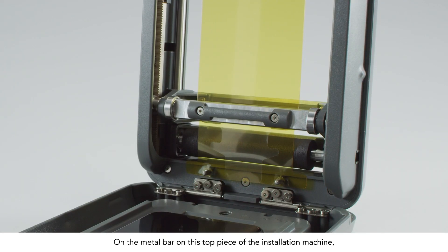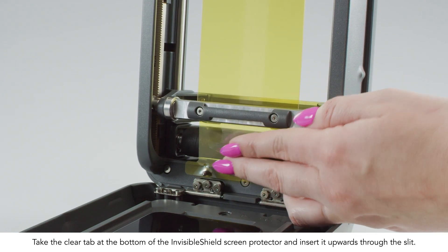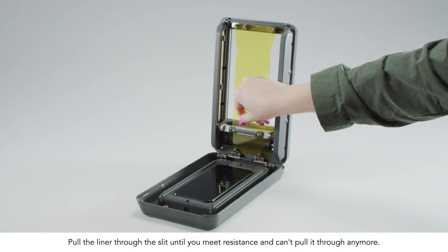On the metal bar of the top piece of the machine, there is a grey plastic attachment. You'll see there's a slit or space between the grey attachment and the metal bar. Take the clear tab at the bottom of the Invisible Shield screen protector and insert it upwards through the slit. Pull the liner through the slit until you meet resistance and can't pull it through anymore.